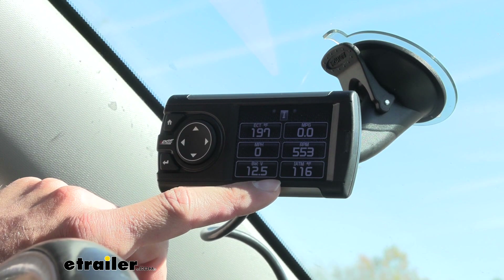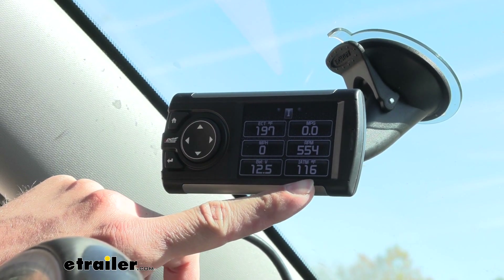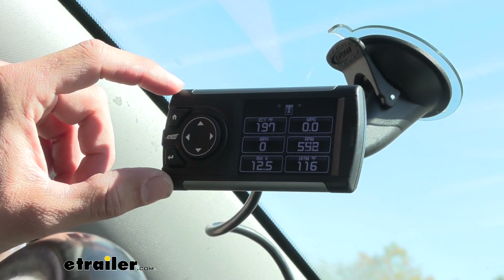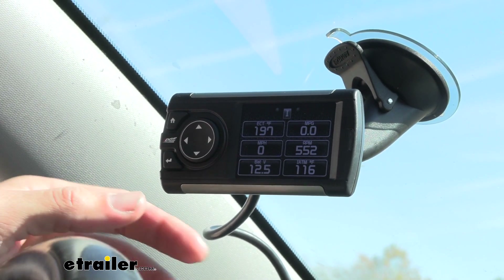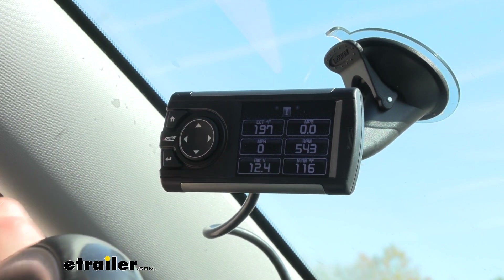This monitor has a 2.4 inch high resolution full color screen. It comes with six button control with a directional d-pad to make it super easy for you to go through all of the settings, and can display up to eight parameters at once.